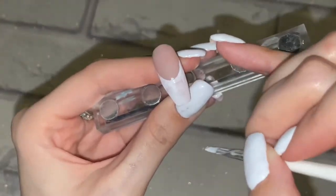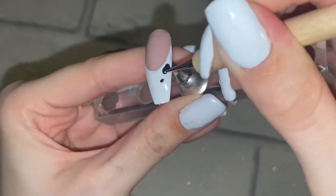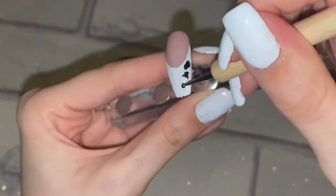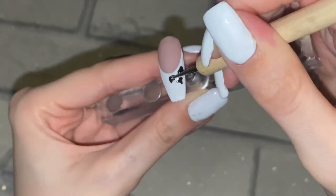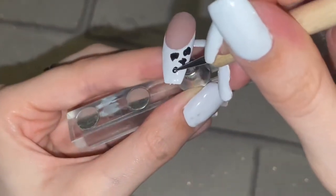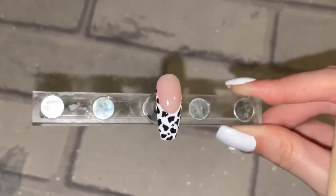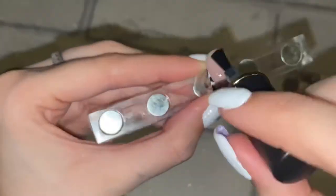Next we're doing another white tip and we're going to do cow print. I've done cow print multiple times — I remember when I did cow print at school I got so many compliments. Cow print was really in at one point and I still really like it; it looks really funky. You can also change the colors — it doesn't necessarily have to be traditional black and white. You could do any color combination, like a green-themed cow print if you wanted. Then back to the top coat and it's as easy as that with a dotting tool.